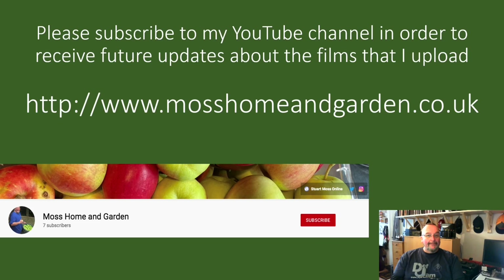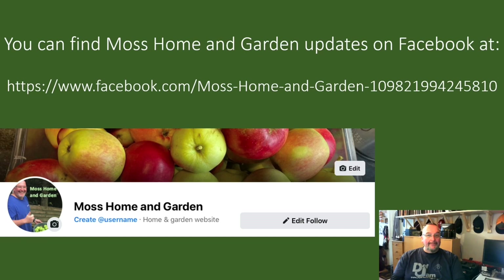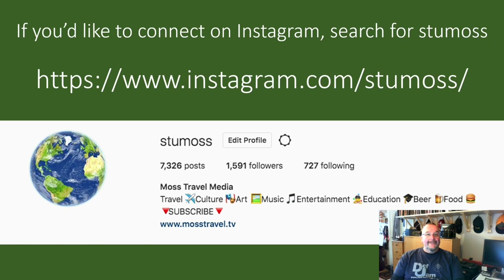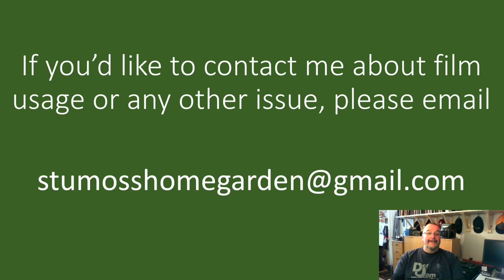If you like my films and my style of filming, you might also like my travel channel which you can find at youtube.com/StuartMoss or www.mosstravel.tv — subscribing to that channel would be hugely appreciated. For Moss Home and Garden updates on Facebook, search for Moss Home and Garden and like the page. For Instagram home, garden and travel photography, my username is StuMoss (s-t-u-m-o-s-s). On Twitter my username is @StuartMoss. To contact me about film usage or any other issue, email StuMossHomeGarden@gmail.com. Thank you very much for supporting my channel and watching my films — I'd just like you all to have a great day.